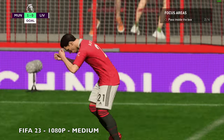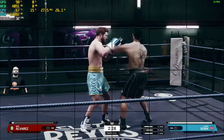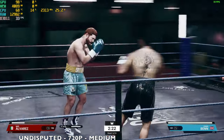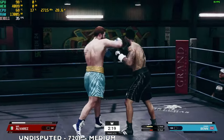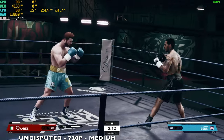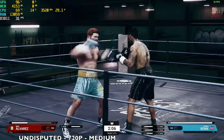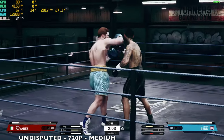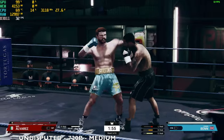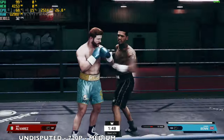The FIFA 23 cutscenes are slow at around 13 FPS, but overall the game is quite playable. Moving on to Undisputed at 720p, V-sync off, quality on Medium: we're achieving around 35 FPS average with TDP peaking at around 29 watts, Intel graphics pushed at 99%, and CPU temps around 68–69°C.